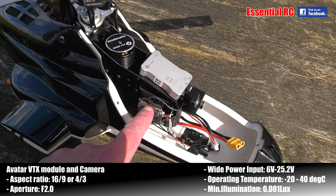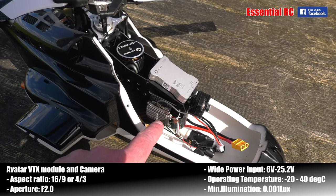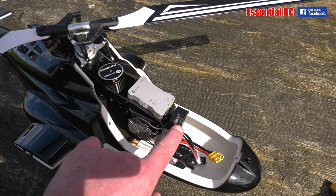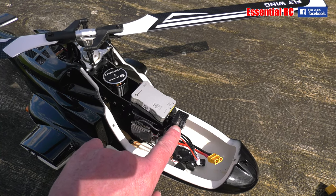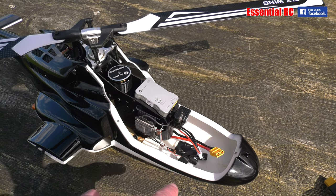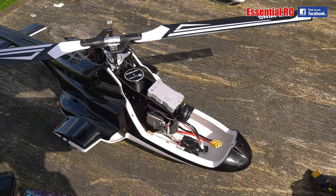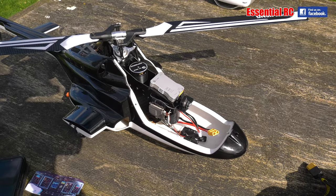This has got onboard 8 gig of memory to capture video footage, and it's streaming HD 1080p at 60 frames a second to the FPV goggles, or you can also do 720p at 120 frames a second. Four kilometers range on this system, although that would obviously take me way out of visual line of sight, which is important to stay within over here in Europe and the UK.